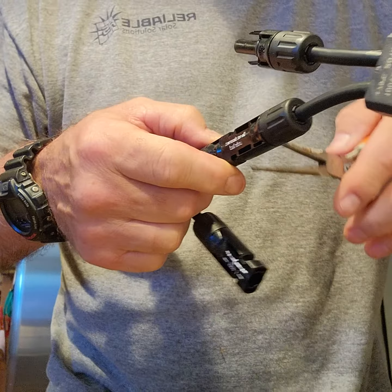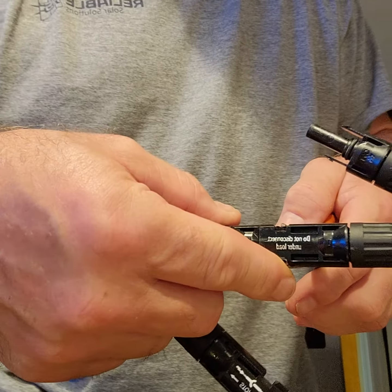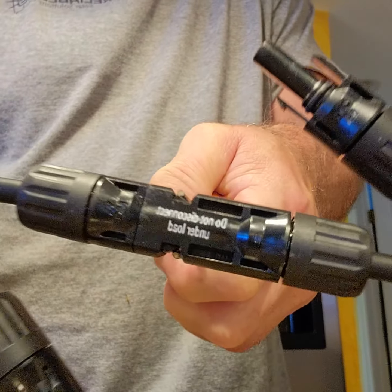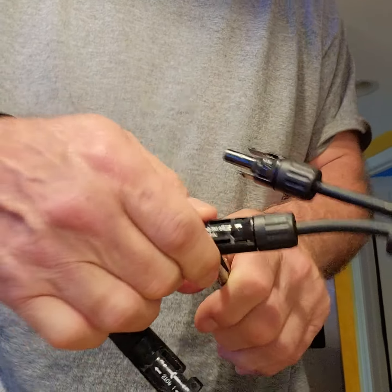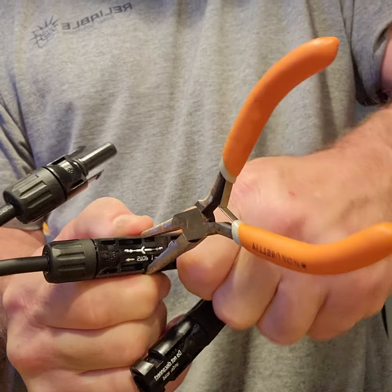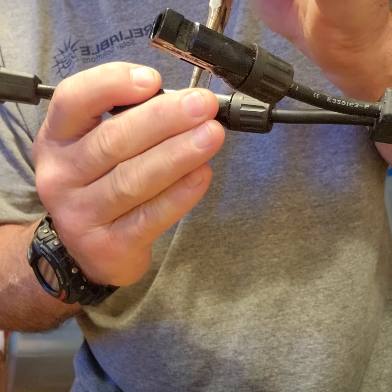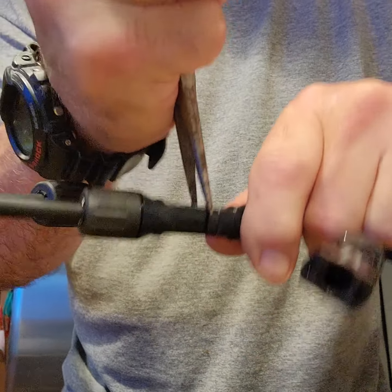It might take a few tries, but the key is you don't want to chew up the ends of the plastic too much so that it doesn't slide in or out in the future. I'm just going to squeeze this again, look down, see how it's squeezed, and start to wiggle it apart. Also, if you need glasses, have those handy because it's tough to see what you're doing.